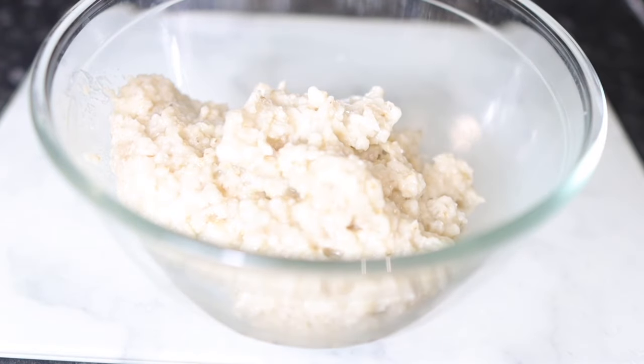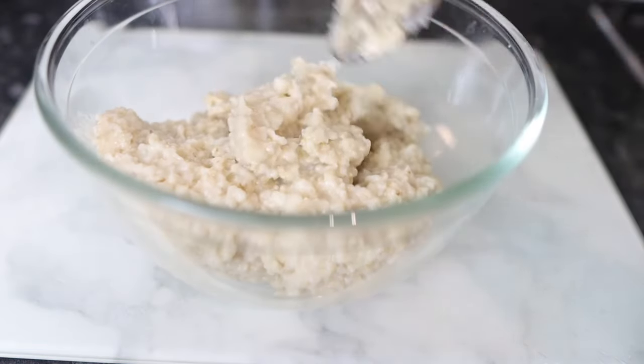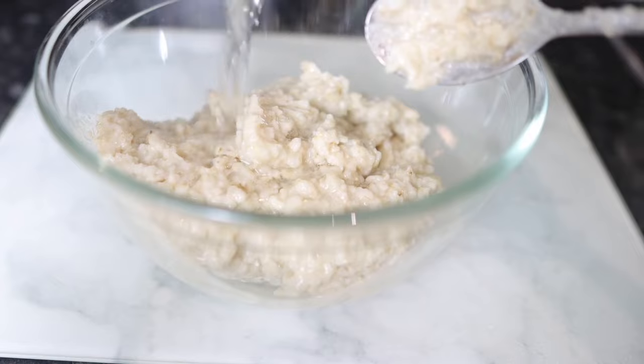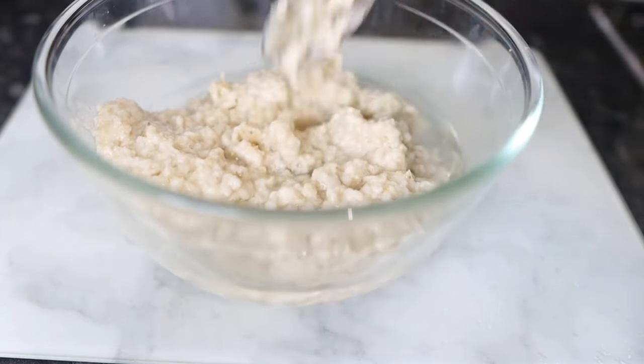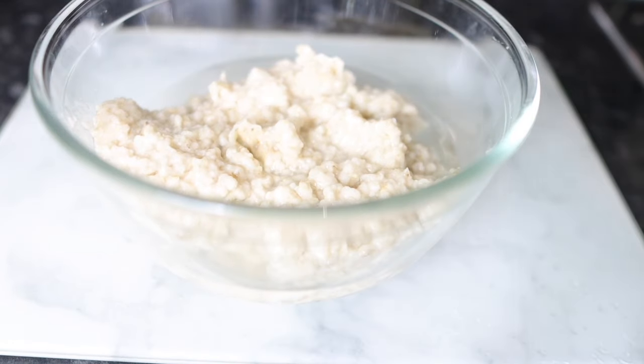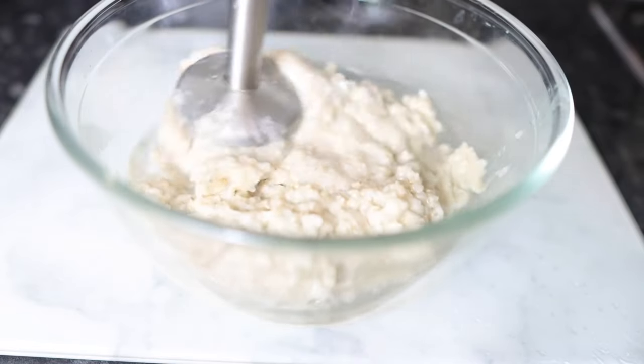I'm just transferring it to a bowl and then going to add some water to this and blend. I'll be using a hand blender but feel free to use any other blender of your choice — a regular blender, a Nutribullet, or anything really. Go ahead and blend it until you end up with a nice smooth consistency.